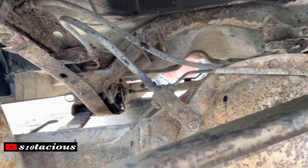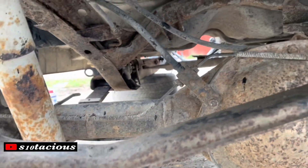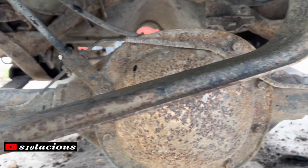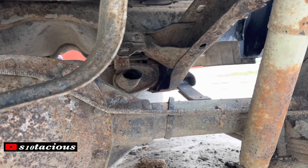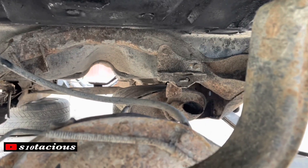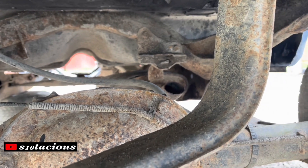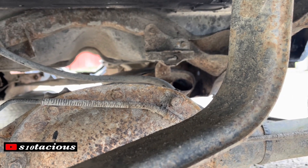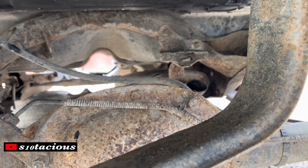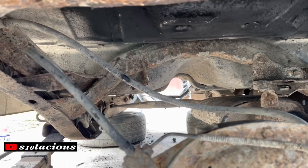I'm in the process right now getting the rear end and leaf springs and everything loose so I can clean it up under here real good. As you can see I've already cut the exhaust behind the exhaust hanger, however I got to noticing that muffler's got to go. I did a comparison test — I'm going to have to pull the exhaust off the donor and modify it because the collectors for the manifolds on this have two bolts and that's a three-bolt setup for the manifold over there.